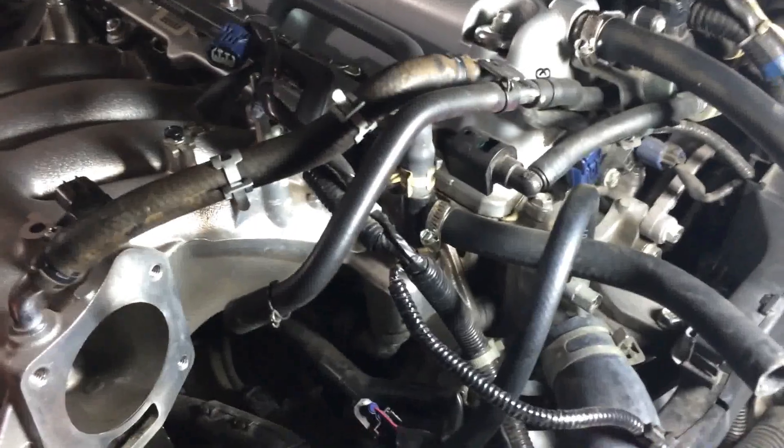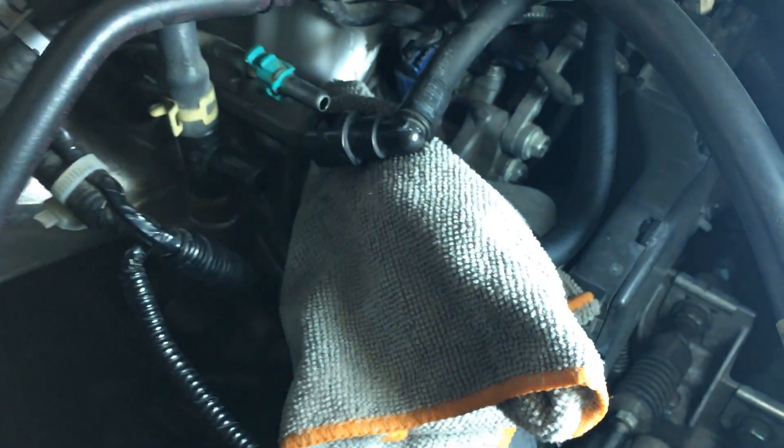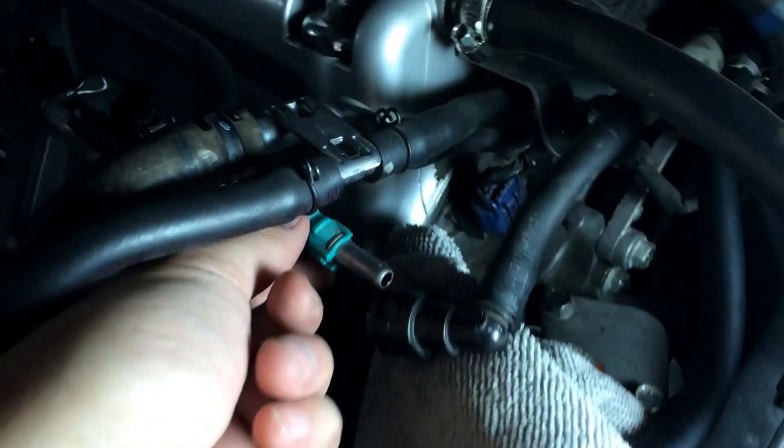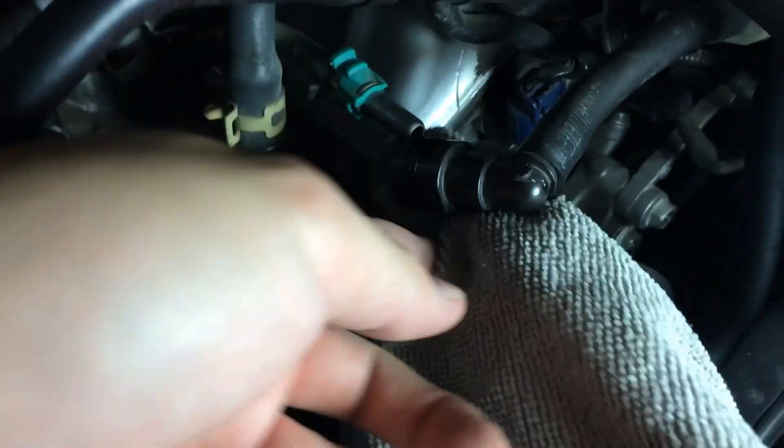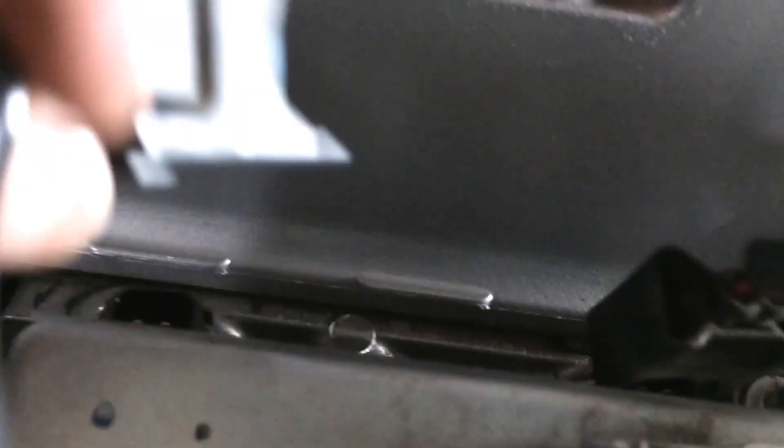Okay, let's go ahead and get started. Once you remove the cover from this line here, all you have to do is pinch this down and you can pull it out. A little bit of fuel will leak out, but it's fairly simple — it's not difficult at all. Once you do that, you have to remove this bolt, this bolt, and this bolt right here. Then all you have to do is unclip the clips that clip onto the injectors — there are four of them — and then you have to move this apart and pull the fuel rail out.